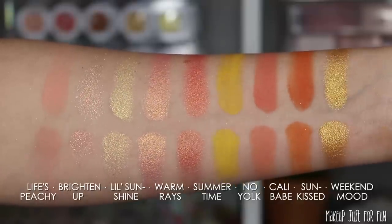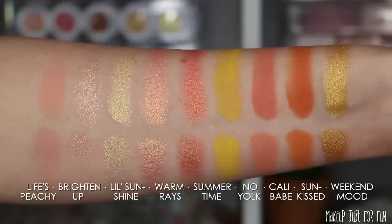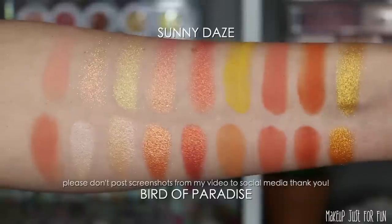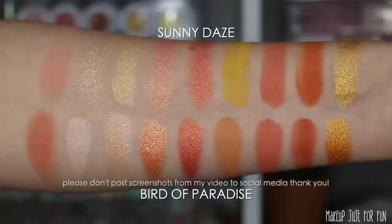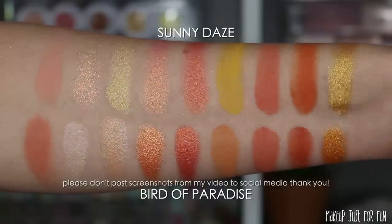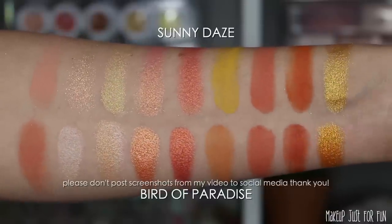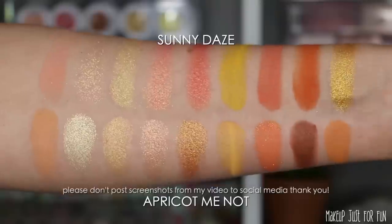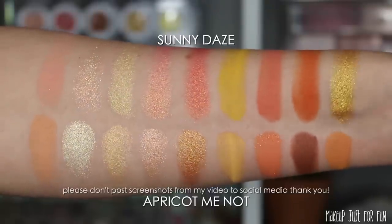Quite a few of my comparison palettes used in these videos were very limited and Ulta Beauty exclusive, so a lot of my international friends never had access to them. The 'Bird of Paradise' palette, for example, was mostly an Ulta-sold palette. You can see a lot of similarities — really just missing the yellows — but the same sort of feeling and vibe. We're going to see that a lot with the Sunny Days palette too: everybody gets close in these comparisons but there's not really an exact dupe.